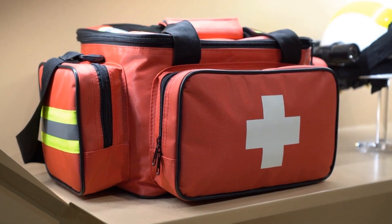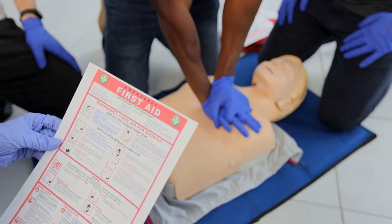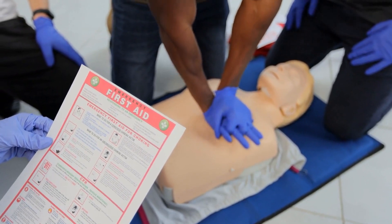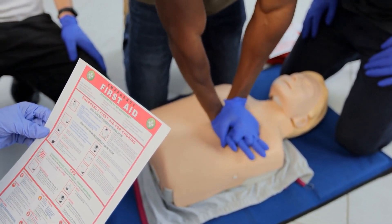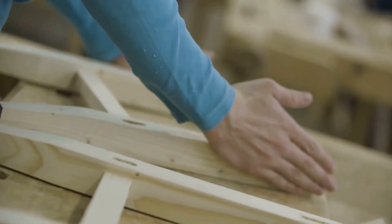Keep a well-stocked first aid kit nearby in case of accidents. Knowing basic first aid techniques, such as how to stop bleeding, how to treat burns, and how to administer CPR, could save a life. Remember, safety should always be a top priority when working with wood and tools.